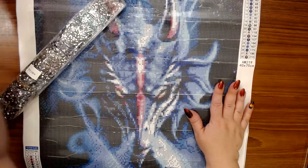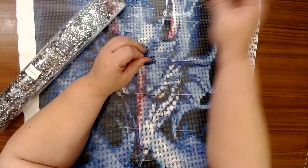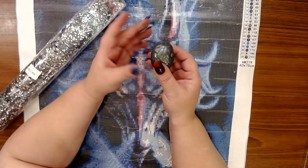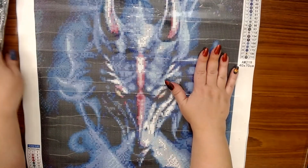Whenever I have my unboxings of dragons I have to have my little dragon egg out. His name is Egbert for those of you who are new — he's a little baby dragon and he likes to be out here whenever I have dragons. This is a crystal painting.